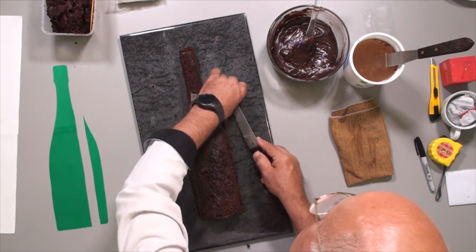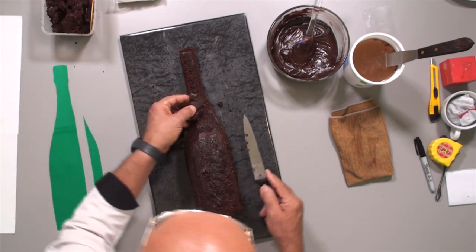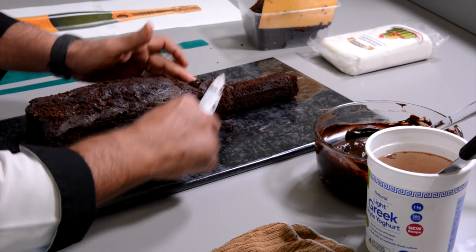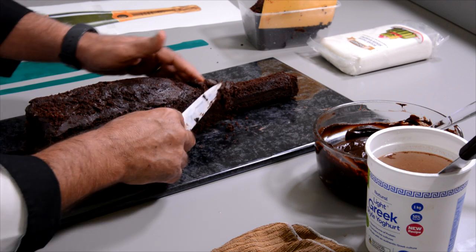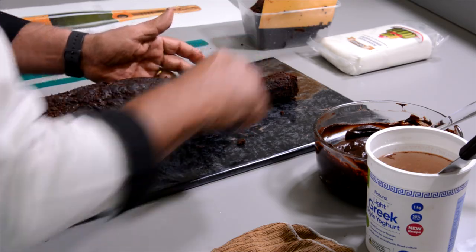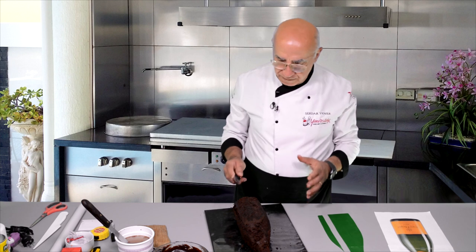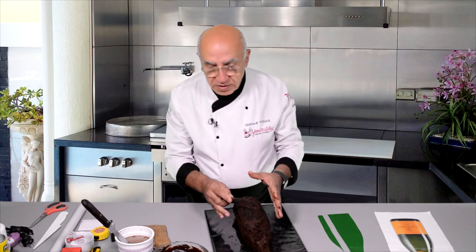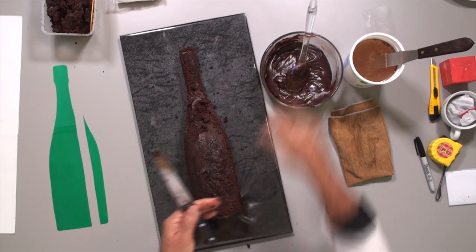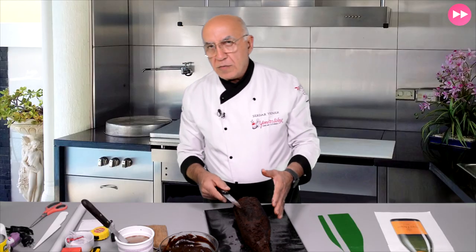If you don't carve enough, you can always push it in. But if you carve too much, you have to bring back with ganache or some more sponge. Push it in like this — it's already good enough. I'm going to put this cake in the fridge for just a few minutes to make it firmer. I'll use a firm, cold cake and soft ganache — I'll put the ganache in the microwave for a couple of seconds to make it softer. It's easier to work with over a cold cake and will firm up on the cold surface anyway.